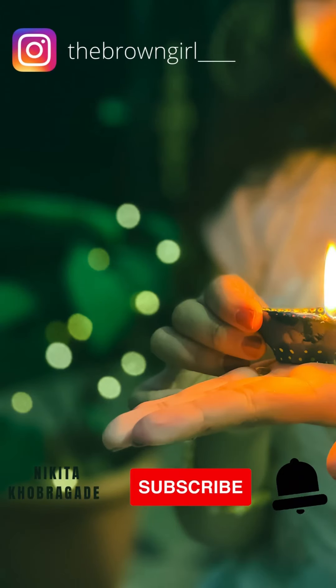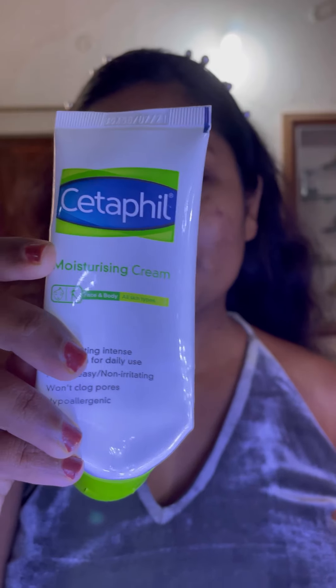Hello, you guys! This is Nikita, welcome to my channel. Today I'm going to create a New Year glam look. I'm using this Setapple moisturizer to moisturize my face before makeup — this moisturizer is formulated for acne-prone skin.